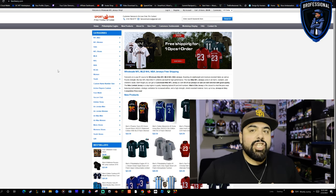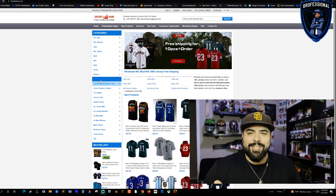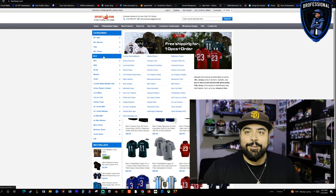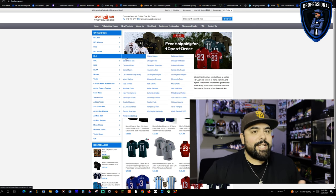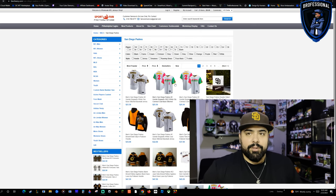So we're here at the website, fancherry.com — F-A-N-C-H-E-E-R-Y dot com. I'll leave a link down in the description so you guys can just click on that, or I'll put it here on the screen. This is the home screen and it's super simple to do.